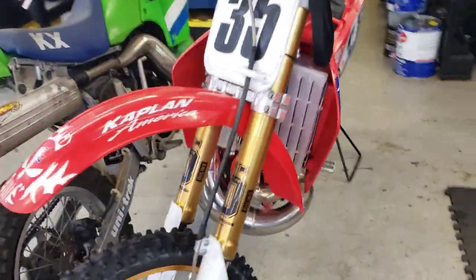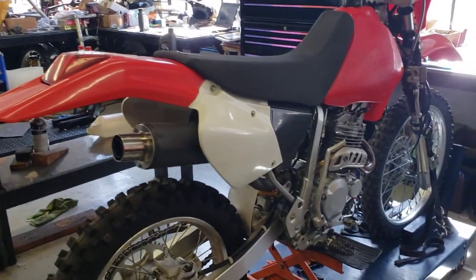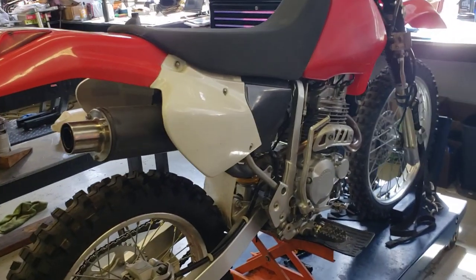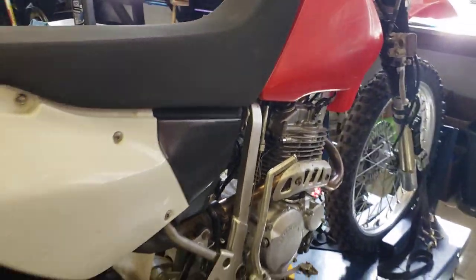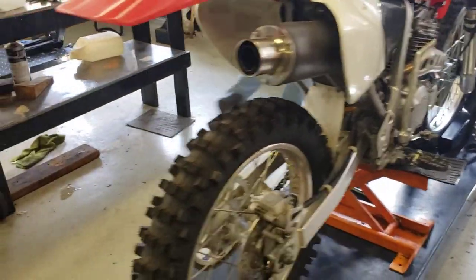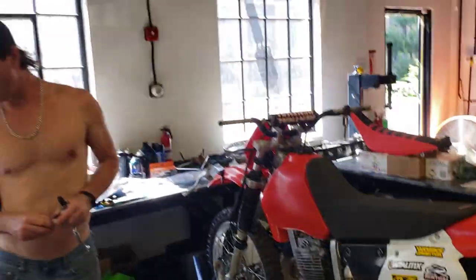Junior's gnarly CR500 race bike — this thing's insane. Taking it to the wick tomorrow, gonna send it. Stay tuned for that one. And finally, the XR250 with the Yscore high compression piston, the cam stage two jetting and exhaust mod. It's gonna be a little four-stroke rip-off.